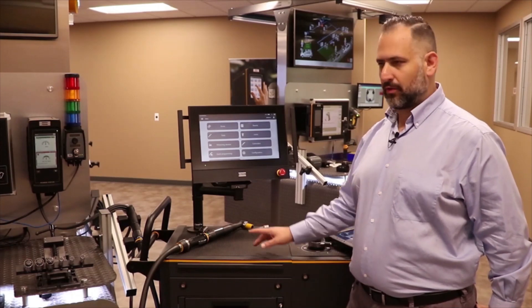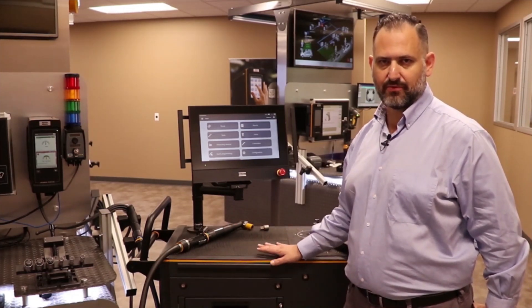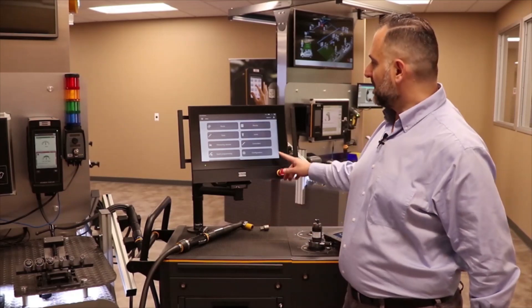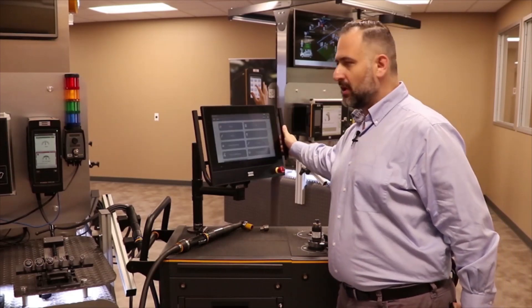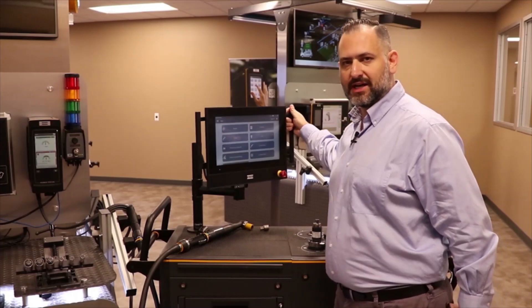Ergonomics is at its core, with new handles that allow people to transport and move the bench around the plant in an easy way, but also the height of the bench makes it more comfortable to run tests. The new PC monitor implemented on the ST bench is completely adjustable — not only in its position but also in its height — so that it can be adjusted to each individual operator.